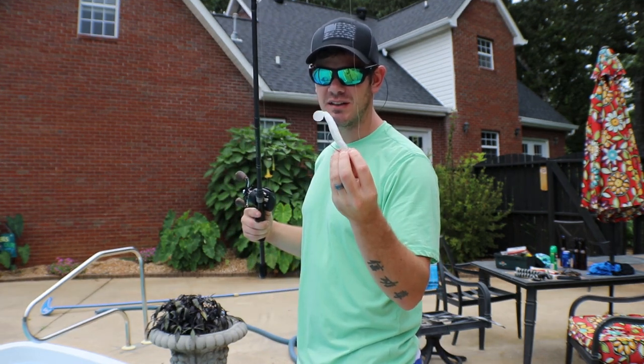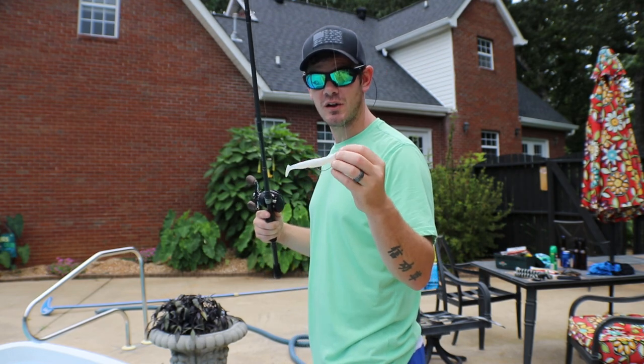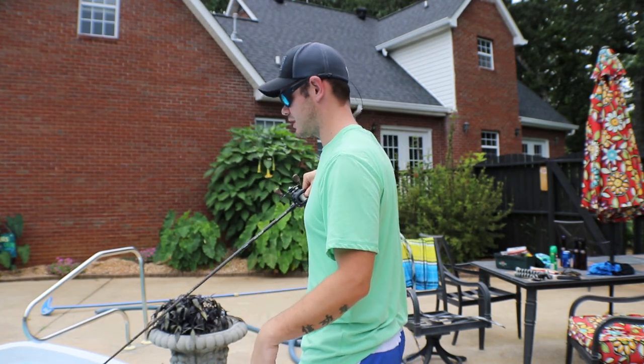First up: Reaction Innovation Skinny Dipper. The color is called White Trash — really good color. It goes really well on a white chartreuse chatterbait. Let's check it out.